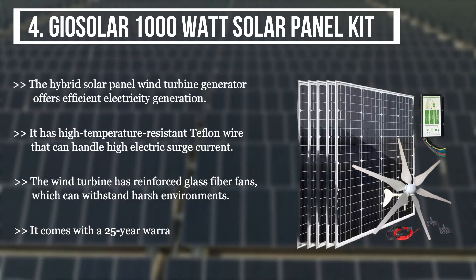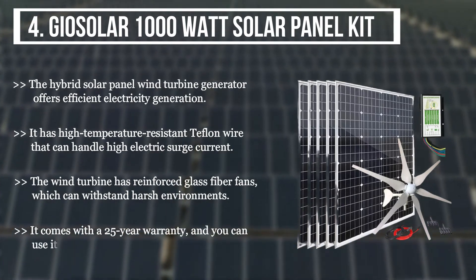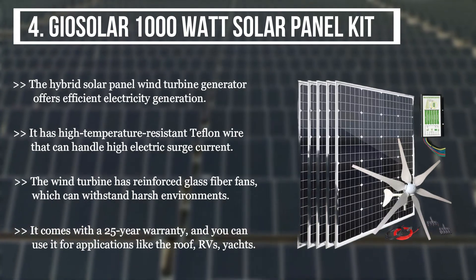It comes with a 25-year warranty, and you can use it for applications like the roof, RVs, and yachts.